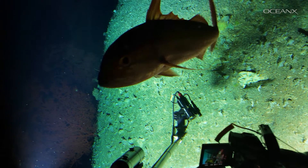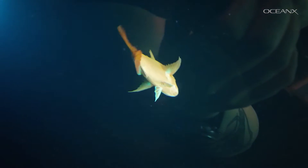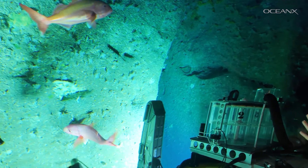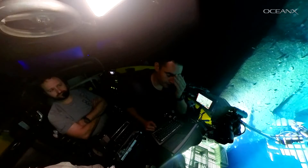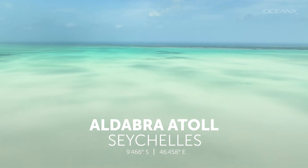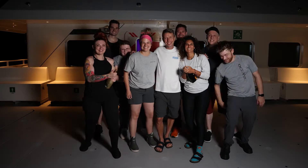We even had some guest co-hosts during our cumulative 20 hours in the sub together. Of course, no live stream is without its hiccups — from limited bandwidth in one of the most remote locations on the planet, to nervously watching the weather forecast as the week progressed. We pulled it off.